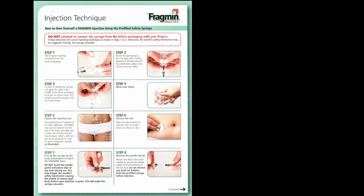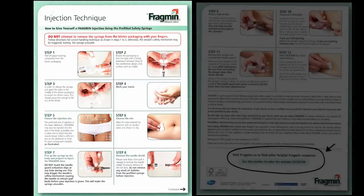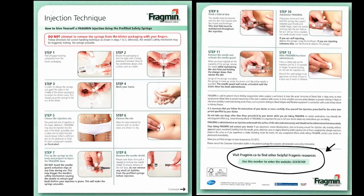If you are prescribed Dalteparin, a self-injection technique guide will be provided to you by the hospital, including website access to a video demonstration.